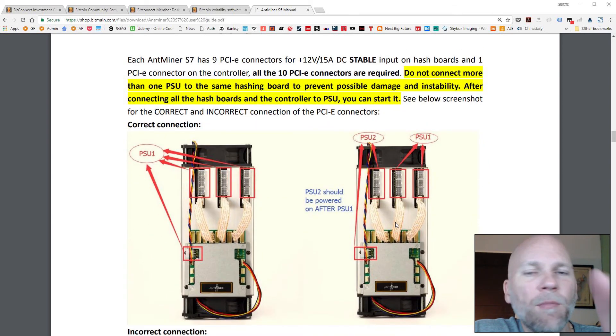So on my S7, I used two power supplies. If you use two power supplies, you need to make sure you hook it up according to this diagram. If you use one power supply, just hook it all up. But if you use two power supplies, you want to hook power supply one to these first two hashing boards, and then power supply two to the third hashing board. You want to make sure that power supply one gets turned on first, and then power supply two.